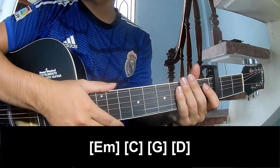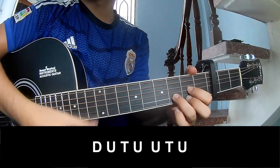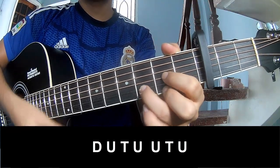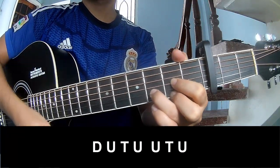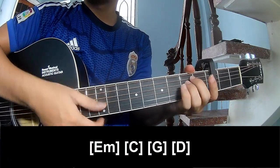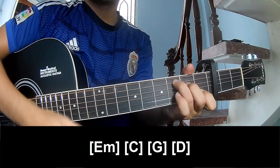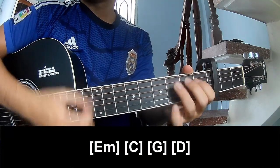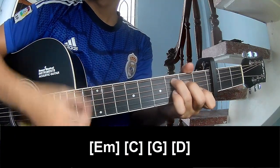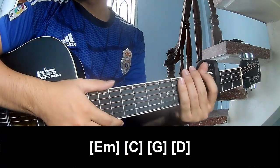Is the strumming the same way for the verse? Choose the chord and play down-up. You play long Em, C, G, and D — down-up, the same way for that.